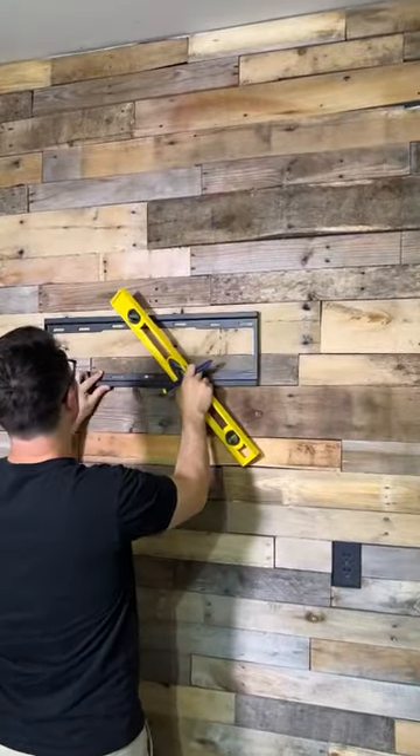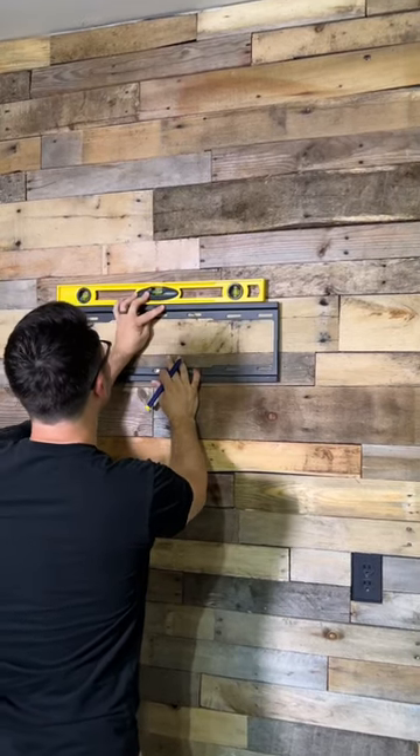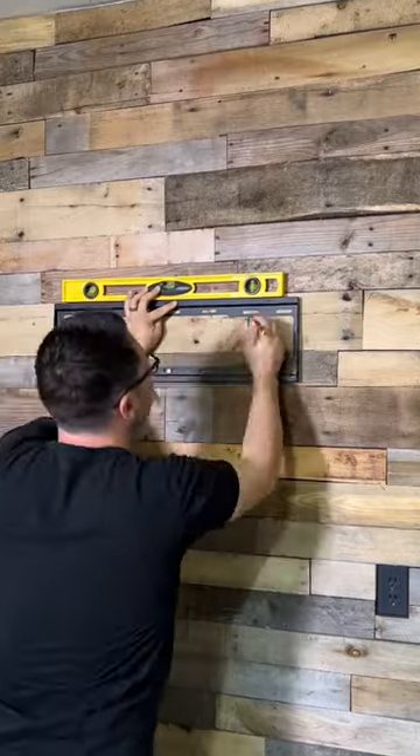Once you figure out where you actually want your TV to hang, mark where your two studs are that are closest to the center. Grab a level and put your mount where you're going to place it, then mark your holes where you're going to drill. Make sure it's level.